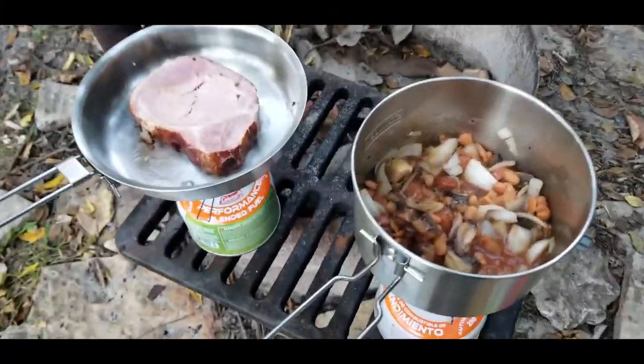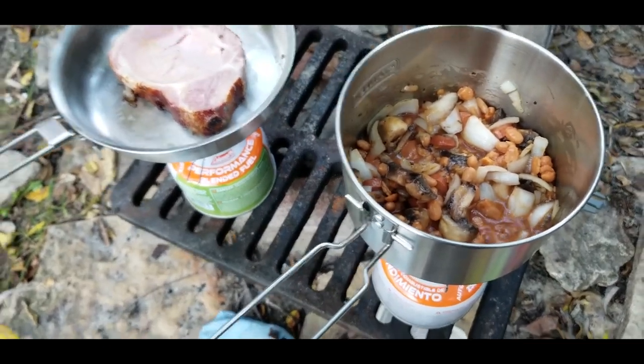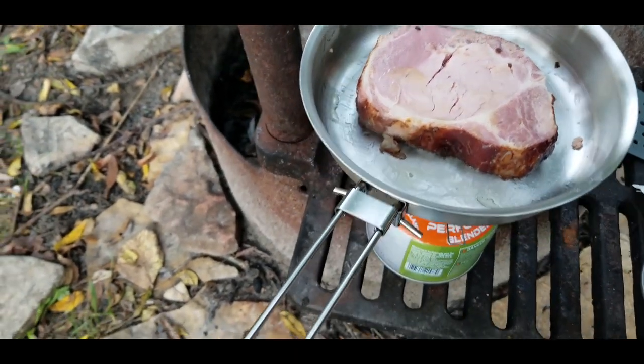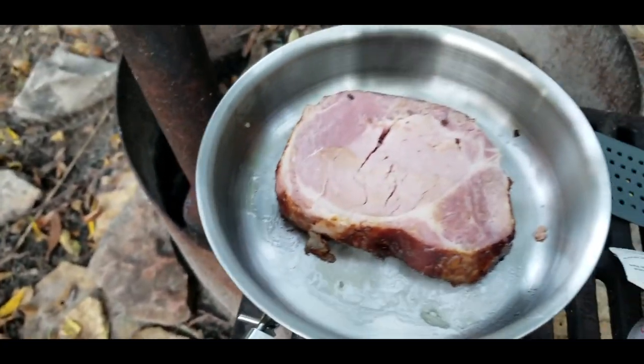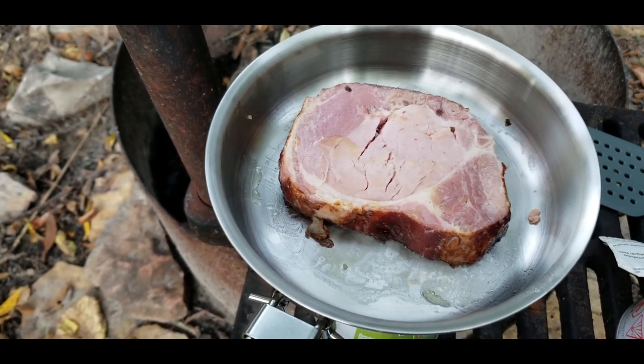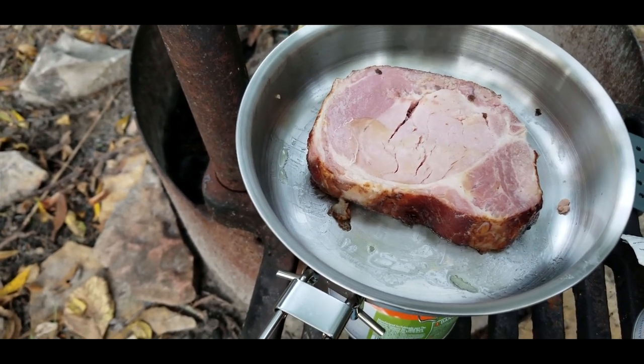So here we have the beans, onions, and mushrooms, and here we have the smoked pork chop. And as soon as that's warmed up enough and cooked up enough, I'll put it on a plate, and then I'm going to scramble some eggs very quickly, and then it's breakfast.